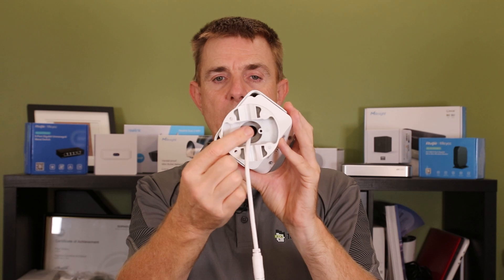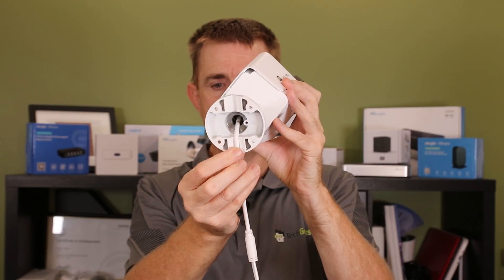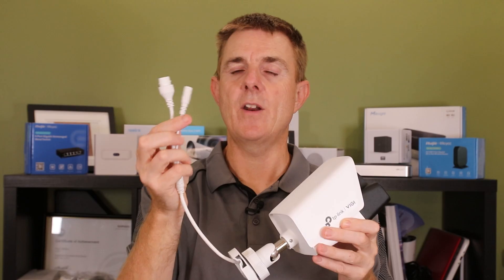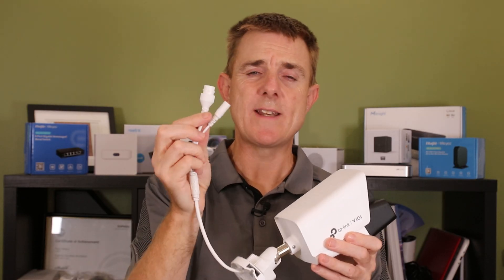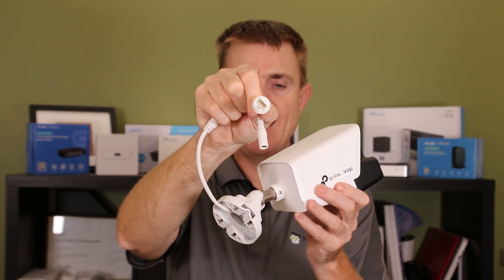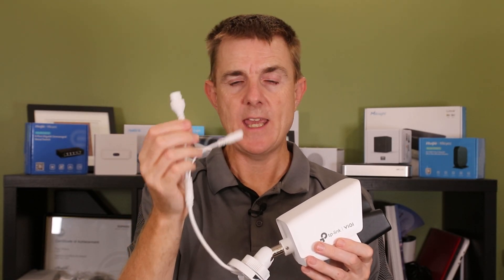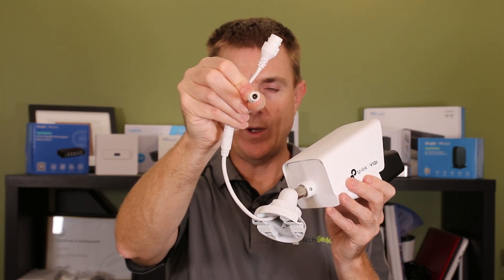We've got two options: we can bring our ethernet cable up through the middle, or we can come up through one of these side joins neatly as well. On the end here we have an already-coded dongle — a RJ45 termination point. This is a PoE powered camera, so it's receiving its data and power down this cable. We do also have the option to 12 volt power it as well if we want to.